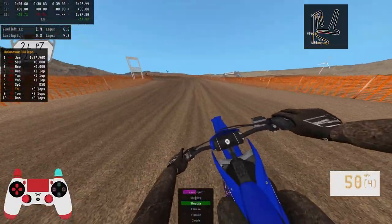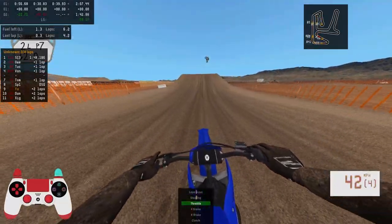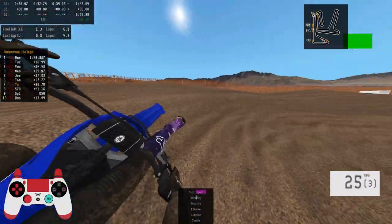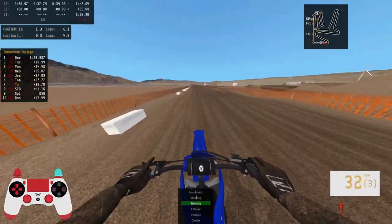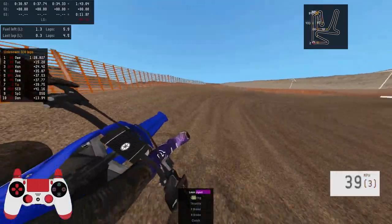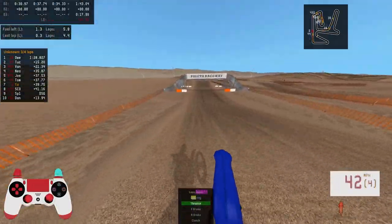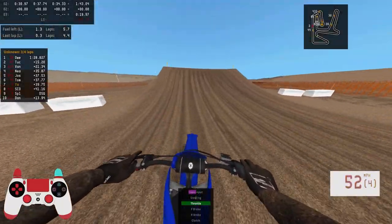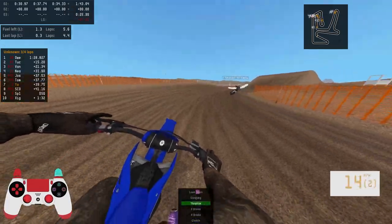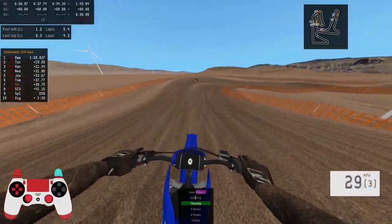Yeah, you're on a 450 — meet me, baby. I'm on the freaking greatest two-stroke to ever live. Oh, my God! That guy was shooting for the stars! That's the only thing — like, I'm straight, and I don't know if it's the front wheel or the back wheel, but it literally just gives out on me.